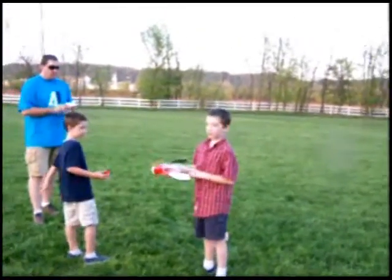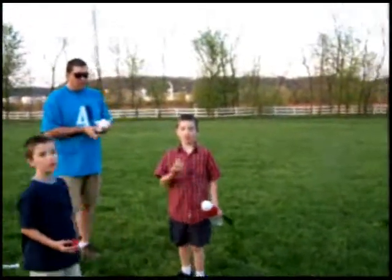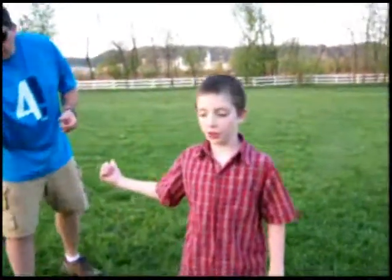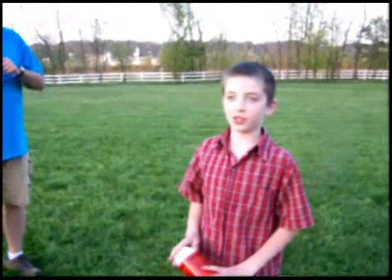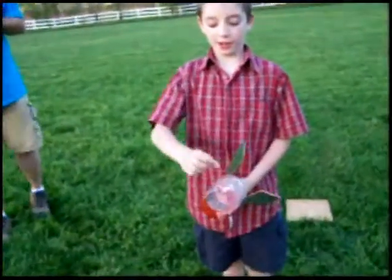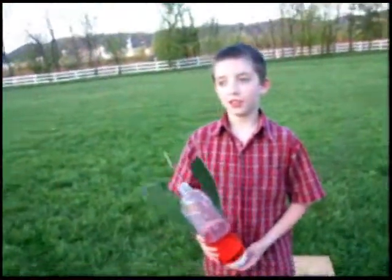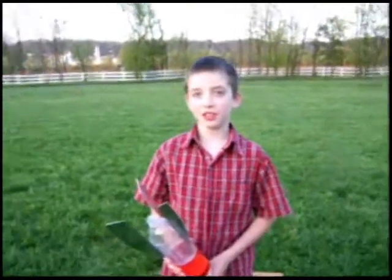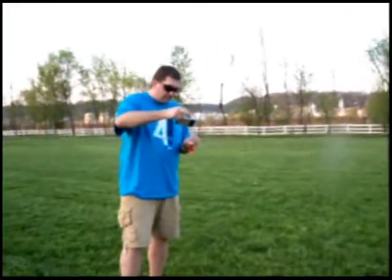How does the rocket work? You pour the baking soda into the tube, then you put the cork in the tube. What causes it to go up? The chemical reaction of vinegar and baking soda. Okay, we're about to start — it explodes inside and pushes the tube out.